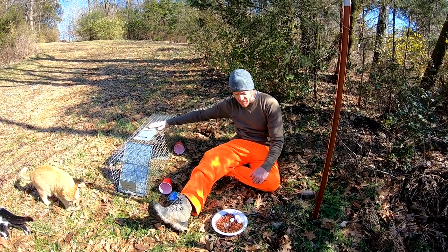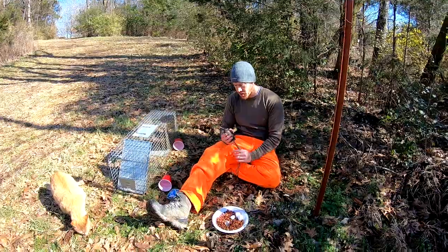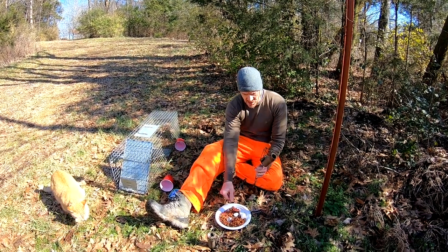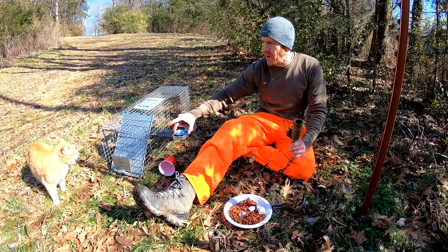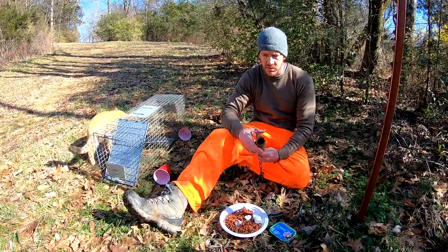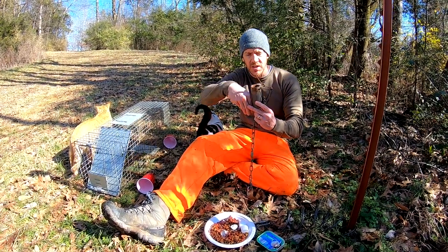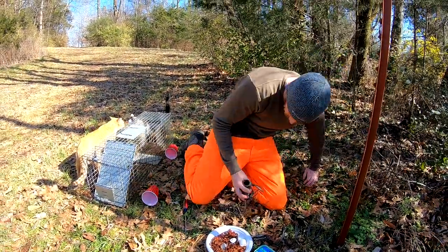What we're going to try to do is catch raccoons, possums, and skunks. These are Duke dog-proof traps — they're specifically designed for coons, but I've also caught a couple of possums in them as well. I've got cheap cat food, some bacon grease, marshmallows, and sardines for bait. These traps have a trigger specifically for animals that can grab — the bait is below the trigger. The raccoon reaches in to pull it out and his wrist gets caught.